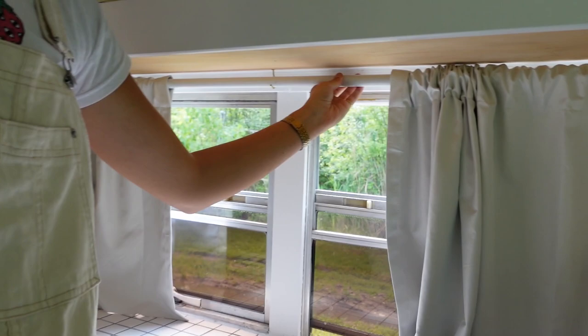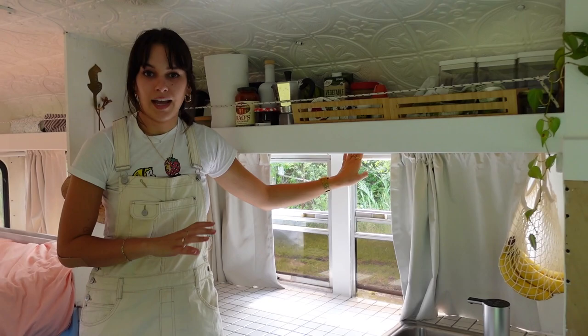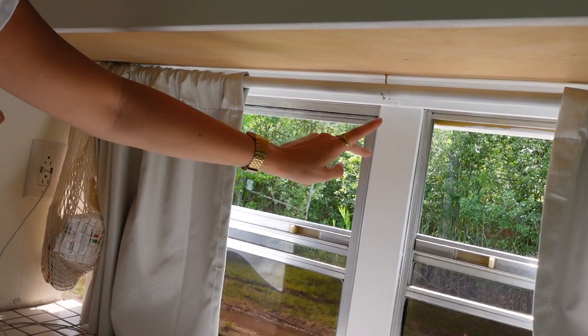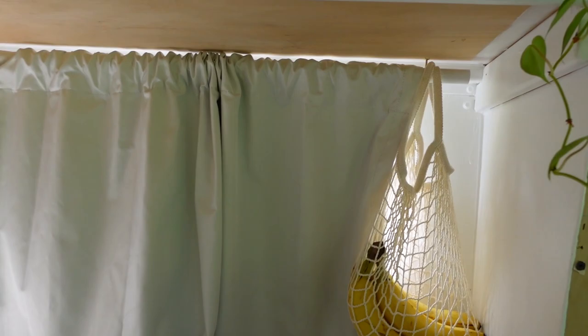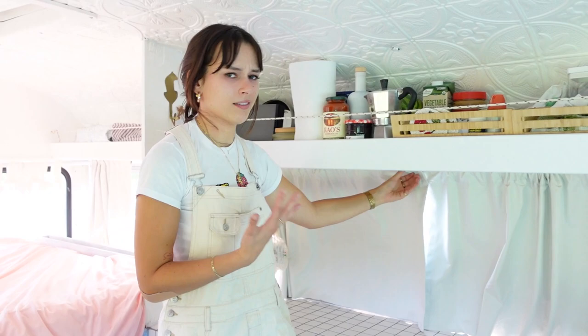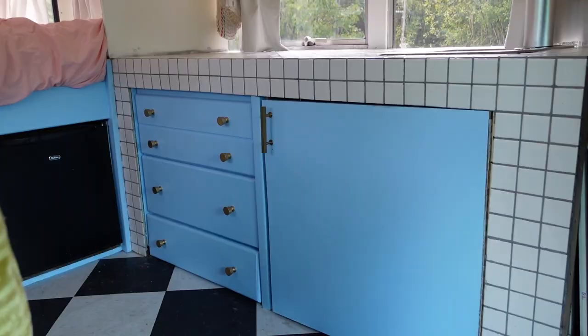For the curtain rod, we wanted the lightest option without a full mechanism. We have little gold hooks and the rod is actually a plumbing pipe that we spray painted white — it's already got some wear on it but honestly I just want to start driving. We have full blackout curtains that keep the bus cool and provide privacy.